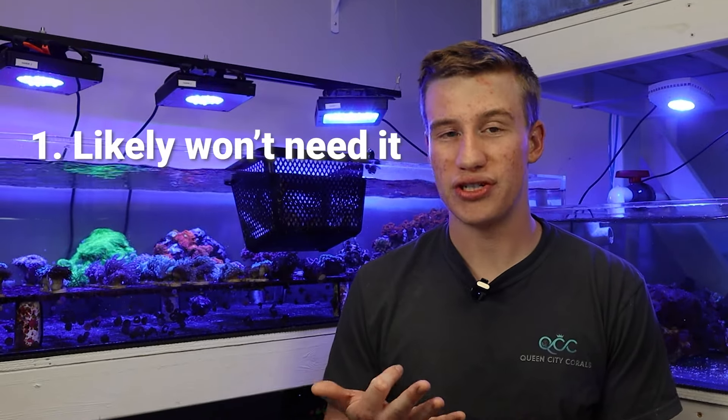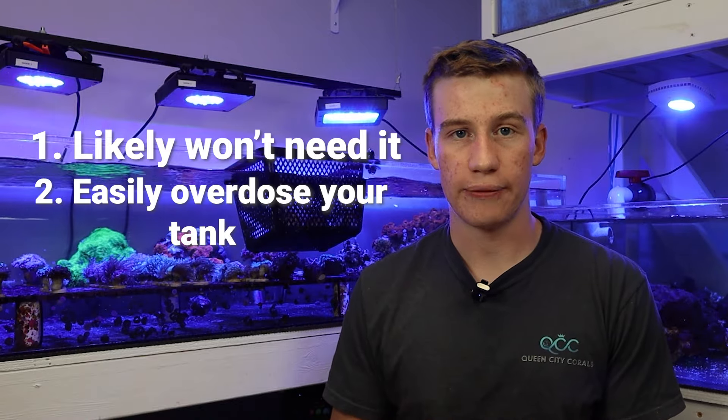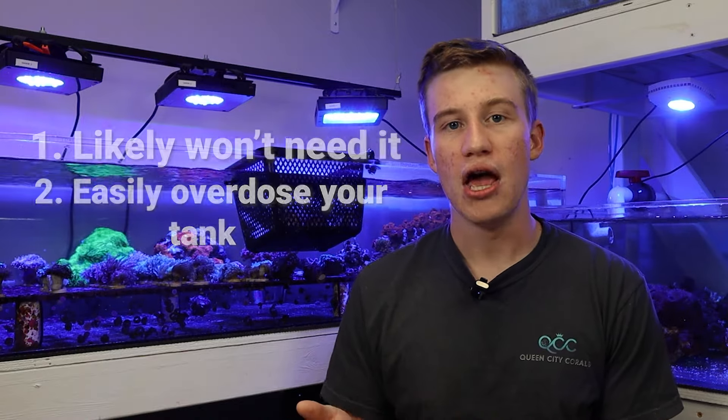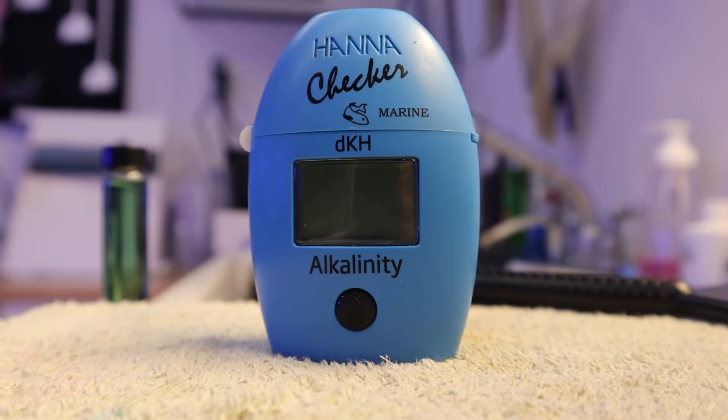Especially starting up, I wouldn't recommend getting a dosing pump because you likely aren't going to need it, and you can very easily overdose your tank, especially if it's set up on a doser. So it's very important to continuously test your water and ensure that you're not overdosing or underdosing and maintaining these levels at a proper level.